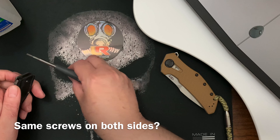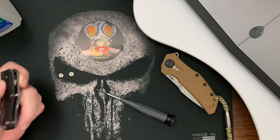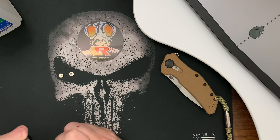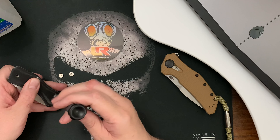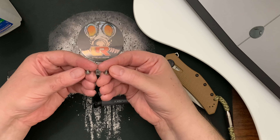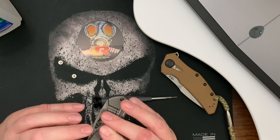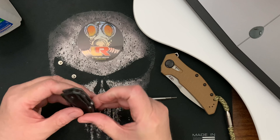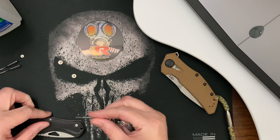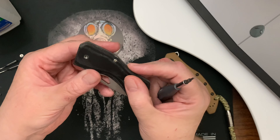Okay yeah, that's different. The screws are in the pivot — the screws are on either side of the pivot and the female end is inside. It's a T6, very tiny — yeah, maybe a T6. That's a really tiny screw.